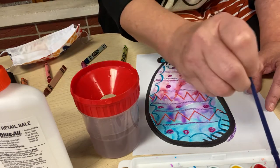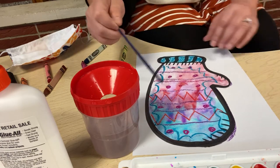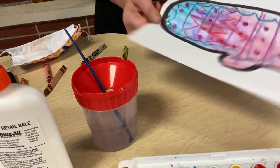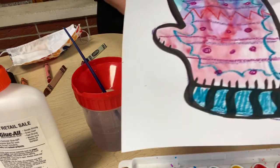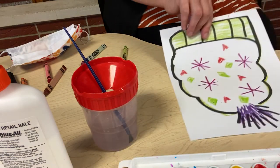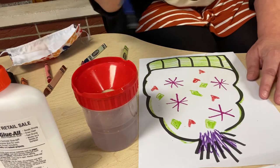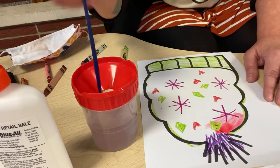See how the watercolor is going around our crayon marks? You're making a watercolor relief painting. Look at how beautiful it came out. The watercolor does not cover the crayon. There's the mitten. And now we're going to move on to the hat and watercolor our hat. It's called watercolor relief because it does not paint over the crayons.